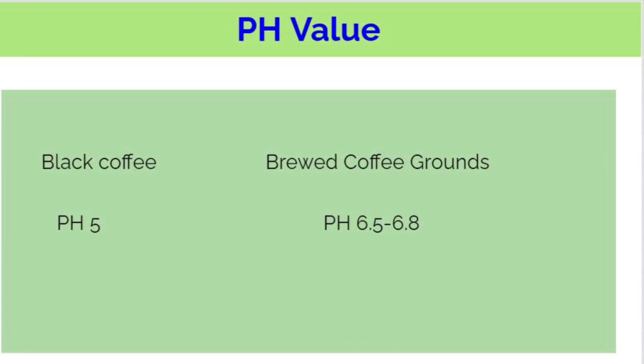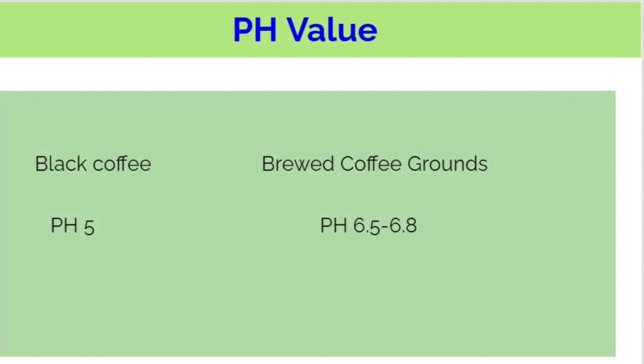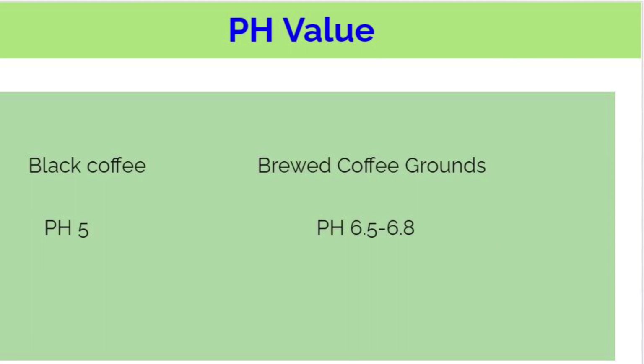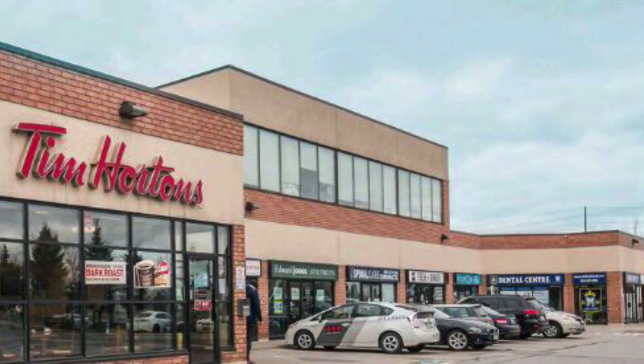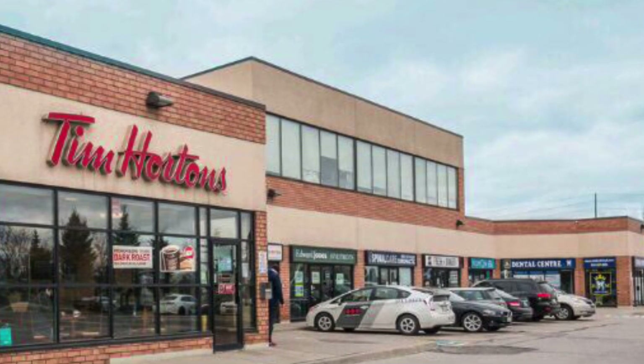while the value for brewed coffee grounds is between 6.5 and 6.8. This tells us that brewed coffee grounds are not as acidic as people think. It is safe to use them in moderate amounts in your garden. You can get coffee grounds from Starbucks and other local coffee shops. I called several Tim Hortons stores near me and found out that they don't give away coffee grounds due to the pandemic.